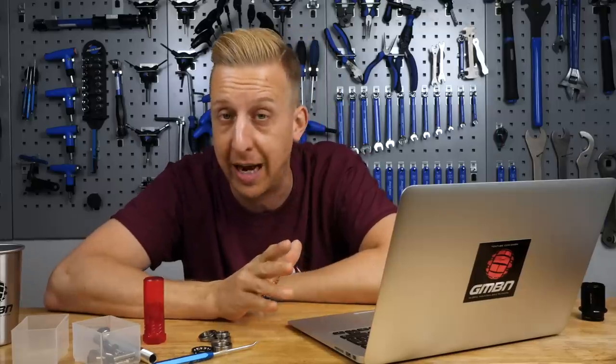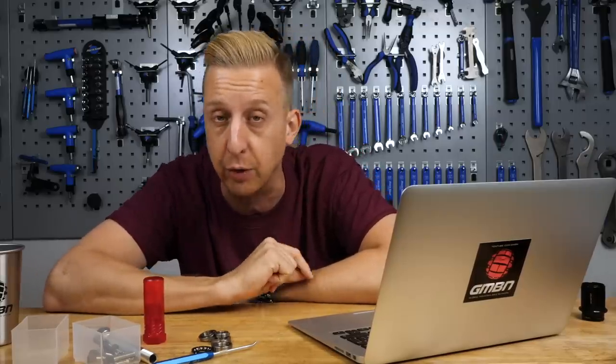There are actually a couple of videos going up on GMBN soon — basically how to set up a free coaster, and Chris Smith is going to show you how to do all those tricks. So keep your eyes out for those in the coming weeks.